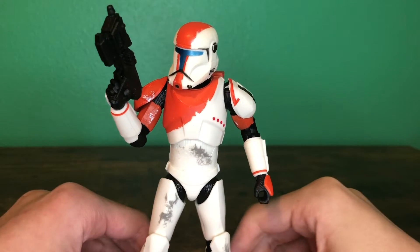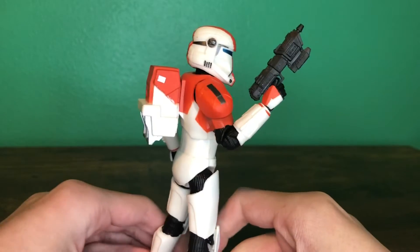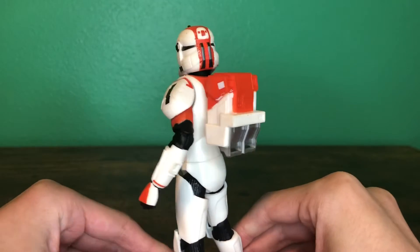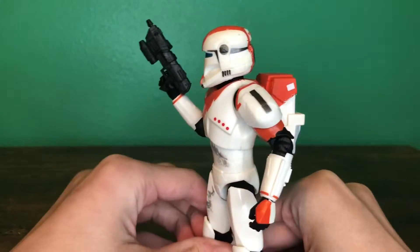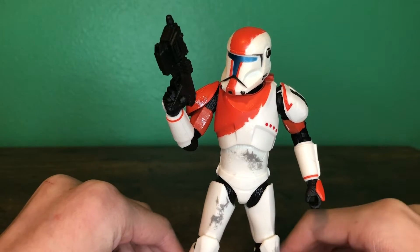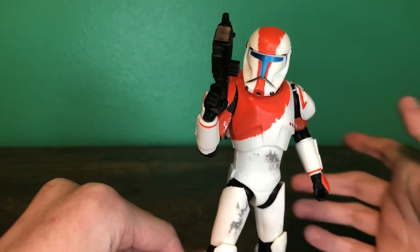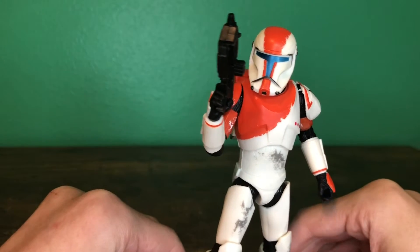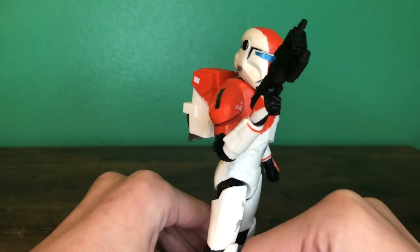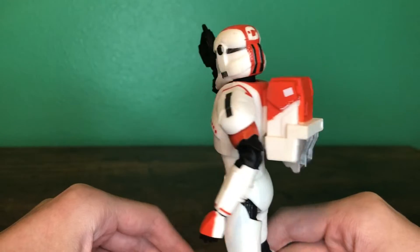This figure comes to us from the gaming collection. I found this at GameStop — they actually had a bunch of these figures at GameStop. The overall look of the figure is, of course, from the game Republic Commando, although I have been told that the armor is a bit inaccurate because of the reuse from the Black Series Hunter figure, but I don't really care.